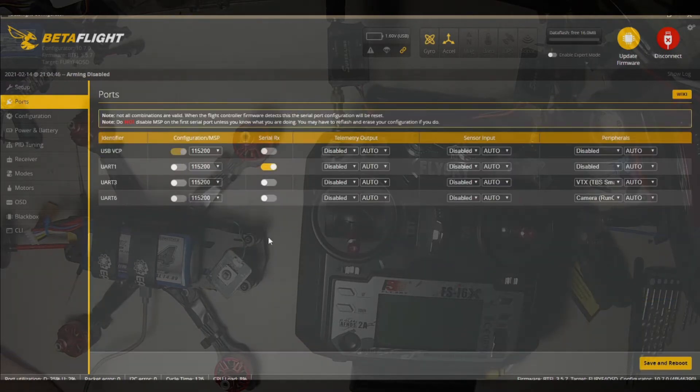Now we move on to the ports. UART1 serial RX — that is where our receiver is hooked up, so we need to make sure this is clicked. UART3 is where our VTX is hooked up, and we need to give it TBS Smart Audio or IRC Tramp as the case may be. UART6 is where our camera is — give it RunCam Protocol — then we save and reboot.